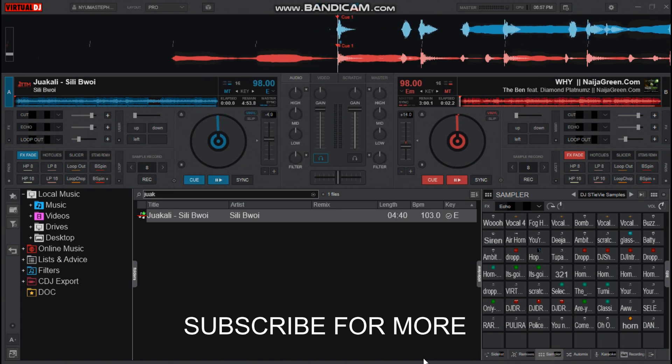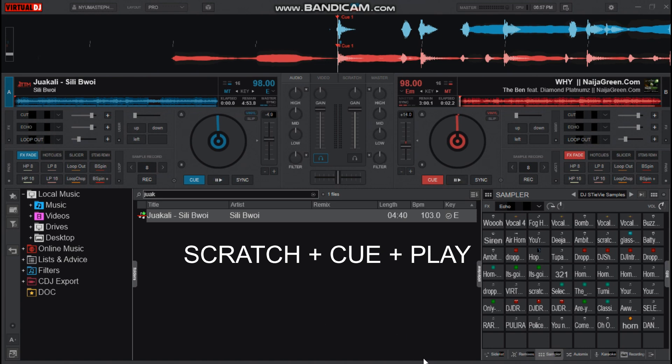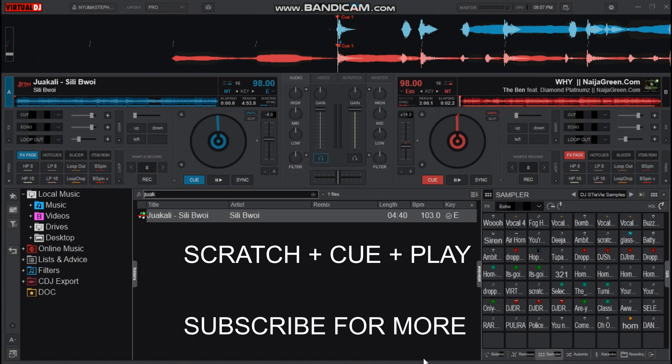So how do you produce this kind of sound? To produce it, you have to set three keys: the scratch key itself, the Q button, and then the play button.